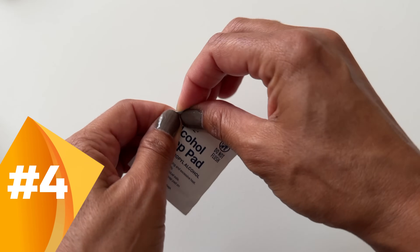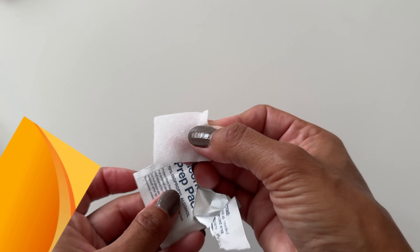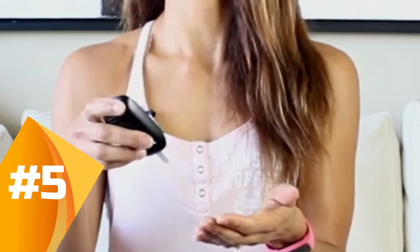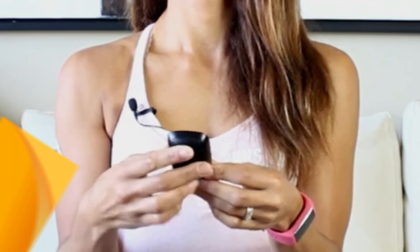Fourth, don't use alcohol swabs regularly if you can wash with soap and water, as alcohol can dry out your skin and increase irritation. Fifth, consider alternative sites like the forearm or the palm, but only if your meter and your healthcare provider approve. Note that these sites may lag a little bit behind finger readings, especially during rapid blood sugar changes.